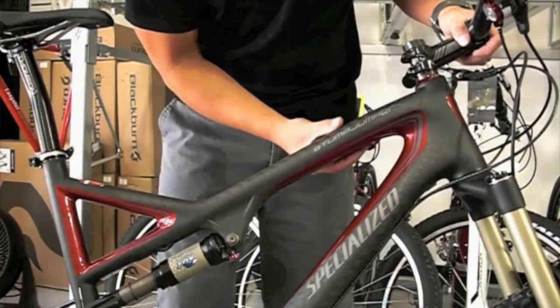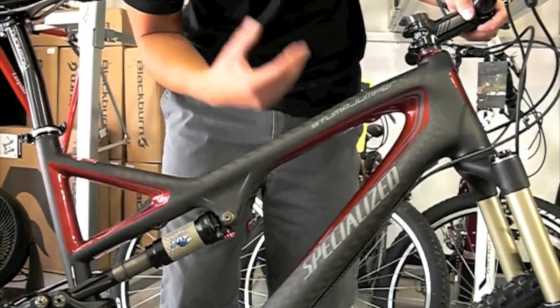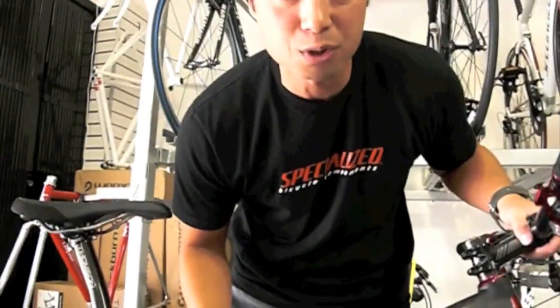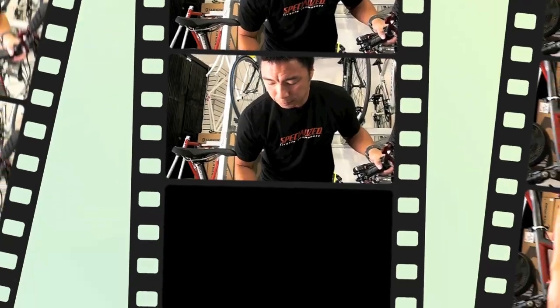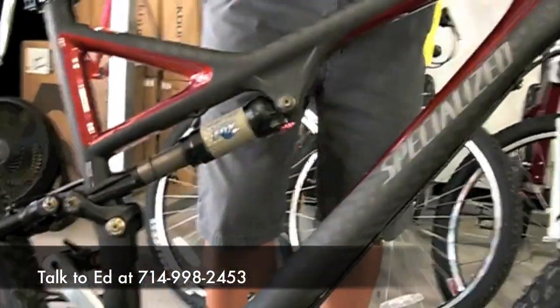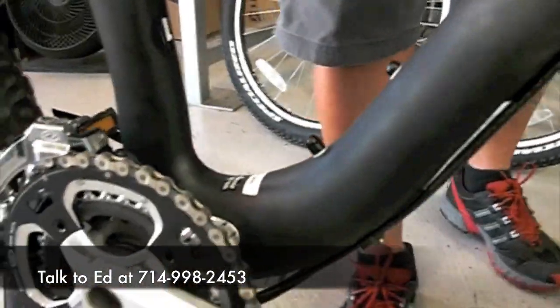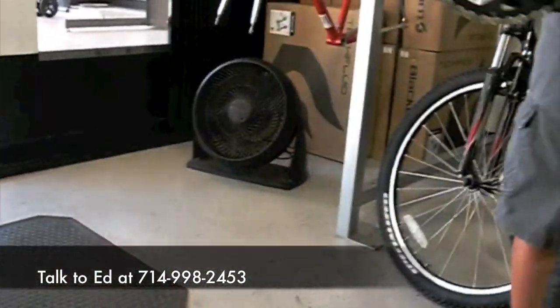It's their premier mountain bike with 140 millimeters of travel, which equals about five and a half inches of travel front and back. The frame — the front triangle — is a full carbon frame with a tapered head tube. It goes from an inch and an eighth, flaring out to an inch and a half. The bottom bracket is oversized and has pressed-in bearings.